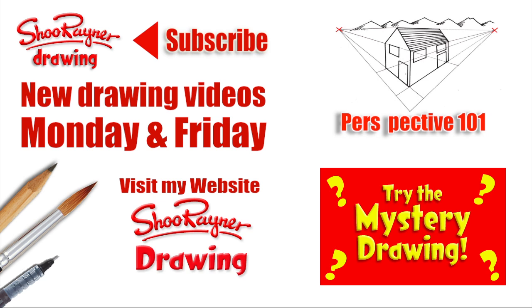I hope you enjoyed that. If you did and you want to do some building drawings with me and Sarah, go and check out my Perspective 101 course and learn a bit about perspective, or just try the Mystery Drawing. Either way, make sure you're subscribed to the Shoo Rayner Drawing channel. Go and check out my website Shoo Rayner Drawing, and in the meantime keep drawing, keep practising. I'll see you next time with Sarah on the next video. Take care now, bye bye.